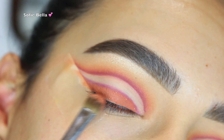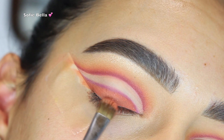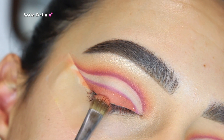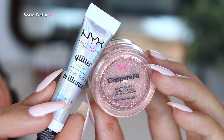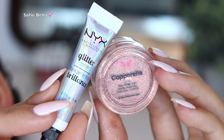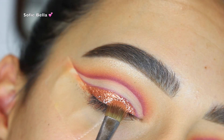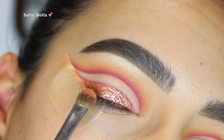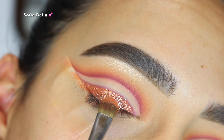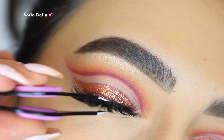Then I went in with the Dose of Colors Set the Tone cream matte eye color in the shade Light My Fire. It doesn't actually have glitter in it — just a little bit of a flex from my previous look — but I just wanted to add a base before going in with the glitter. For glitter I used my Copperella glitter from Violet Boss and used my NYX Glitter Primer to glue it down, applying it directly over that cream product.